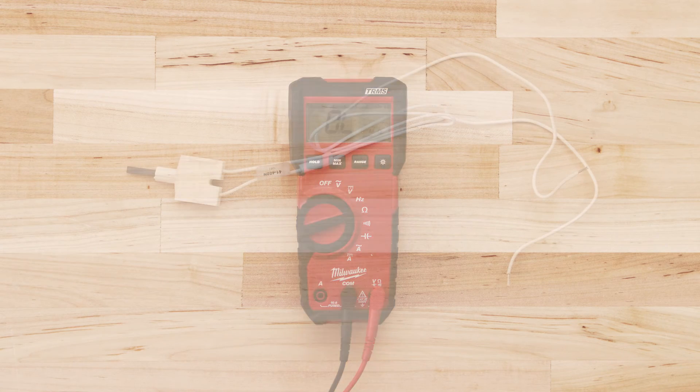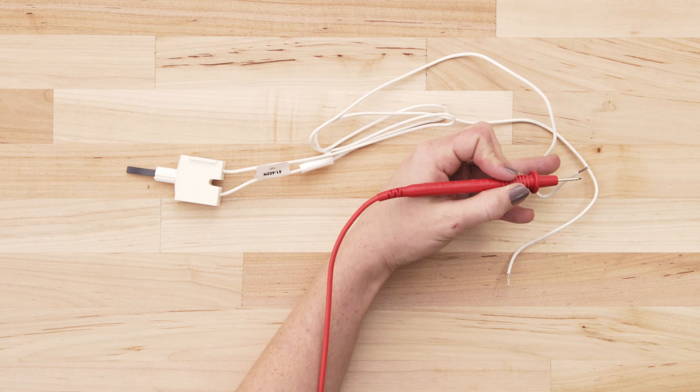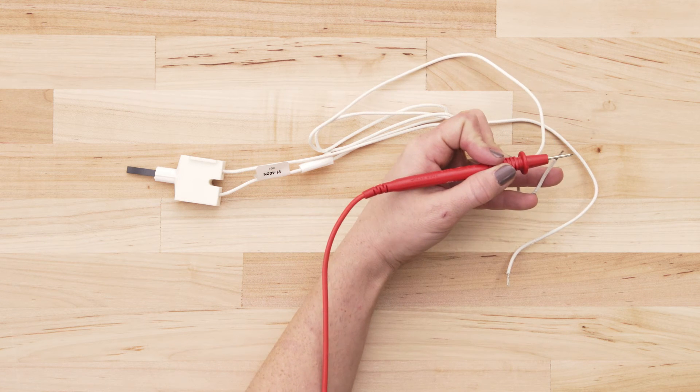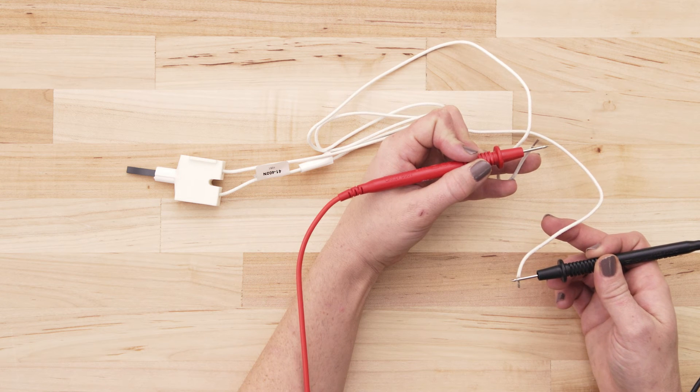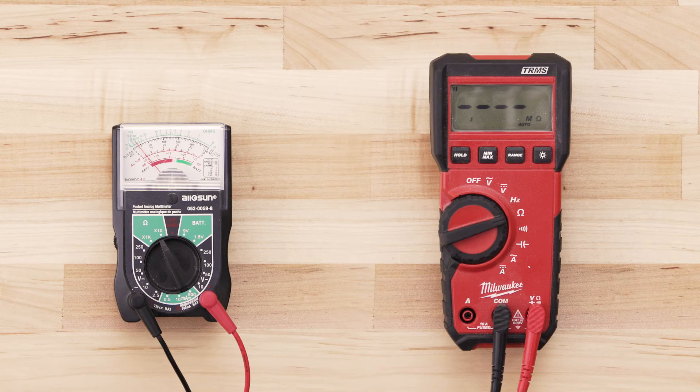To test for continuity, take the probe from the multimeter and touch it to one of the terminals. Now touch the second probe to the remaining terminal. If the igniter has continuity, your multimeter should read anywhere from 30 to 200 ohms.